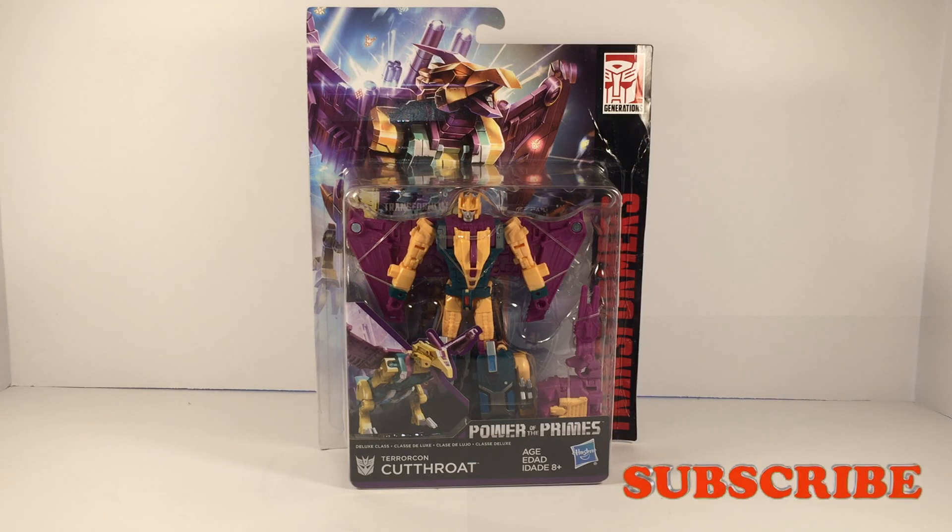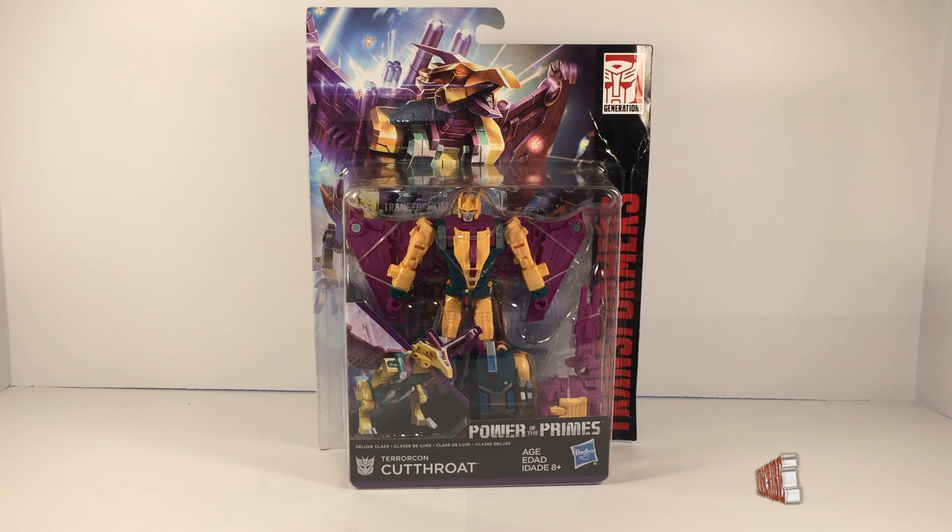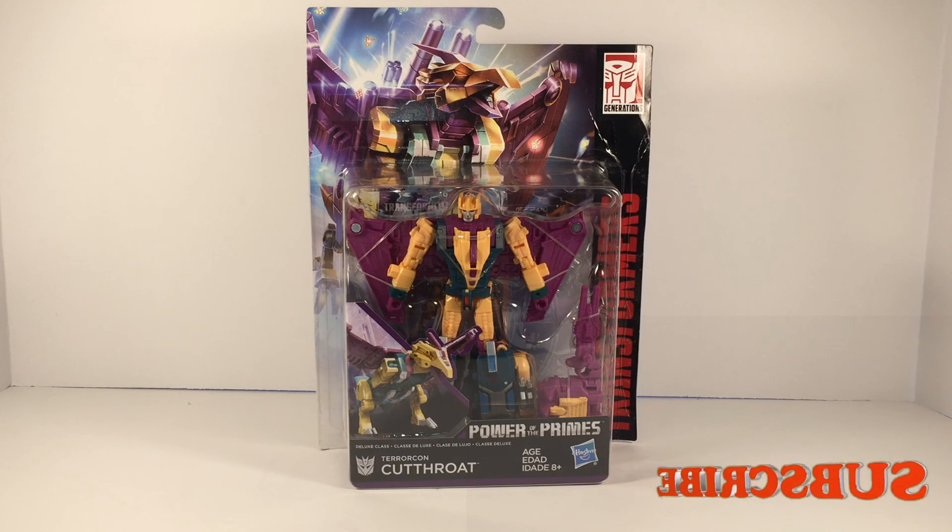Yo, what's up YouTube? It's Casual706 here back with another Transformers unboxing slash review. Today I'm covering Transformers Power of the Primes, Deluxe Class, Terracon Cutthroat.